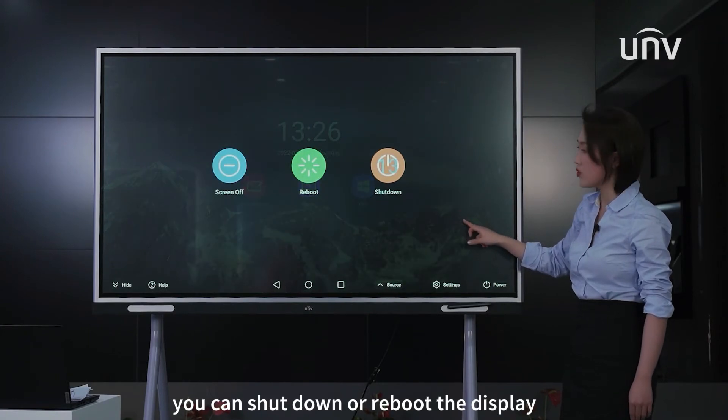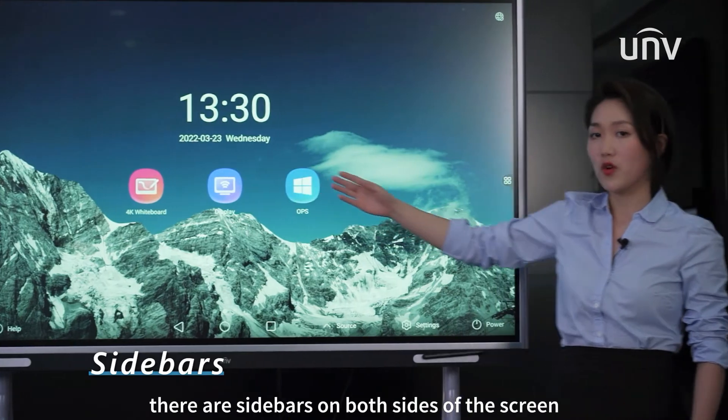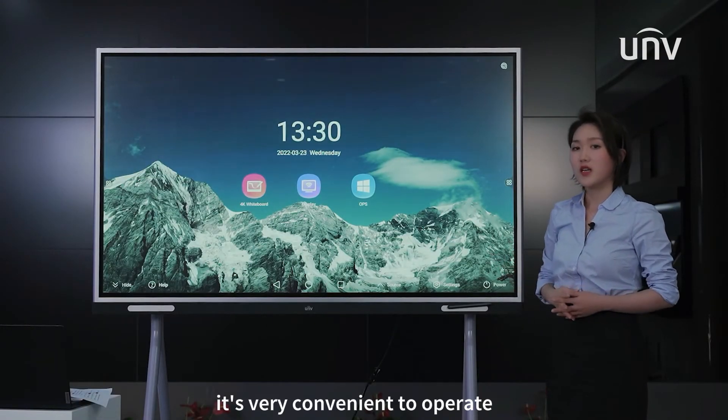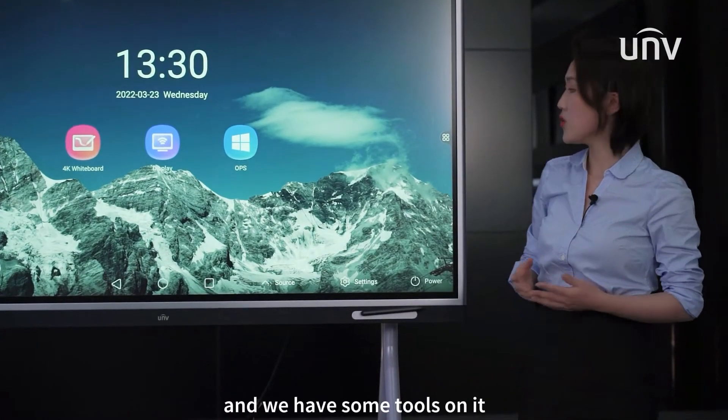The last one is power — you can shut down or reboot the display. There are sidebars on both sides of the screen. It's very convenient to operate, especially for a big screen like this. And we have some tools on it.